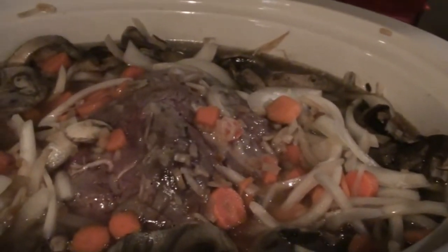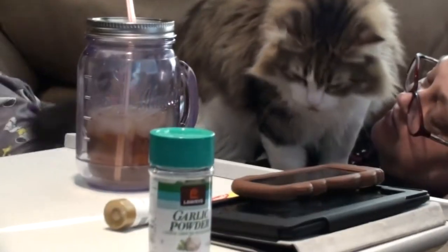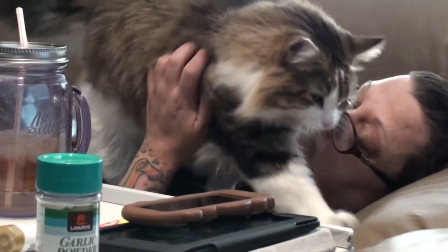This is what the pot roast is looking like so far. It still has a while to cook, but it looks yummy, and I'm starting to be able to smell it. What about you, babe? Yeah, feels good.